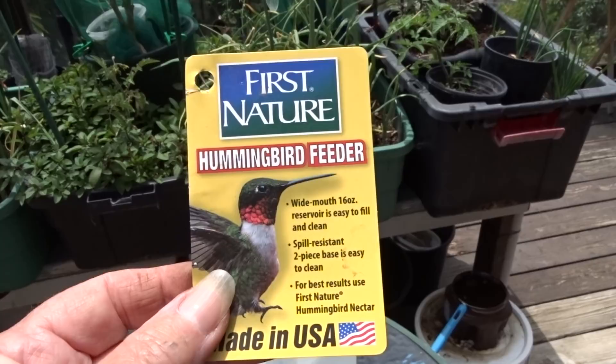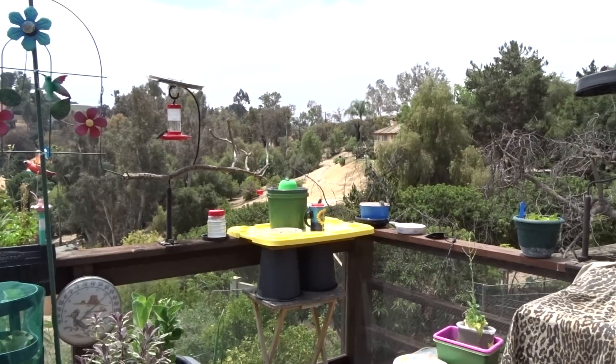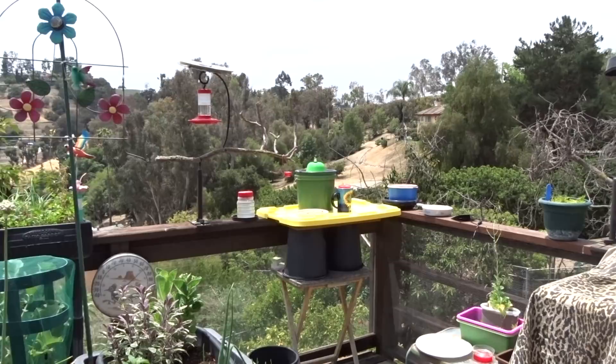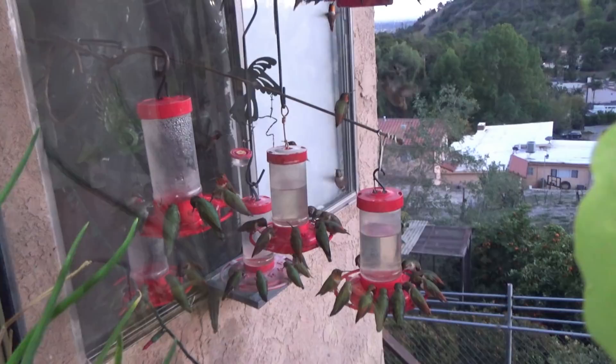The other ones I like up there are made in the USA — First Nature. They have big holes so the orioles can feed out of them. I haven't had one break yet. Look — three hummingbirds feeding from the ice cream container! Now they're in the coffee cup over there. The First Nature ones have been lasting really well. I buy the ones with bigger holes so the orioles can come in. I've got them on the window, around the corner, and all over the garden.